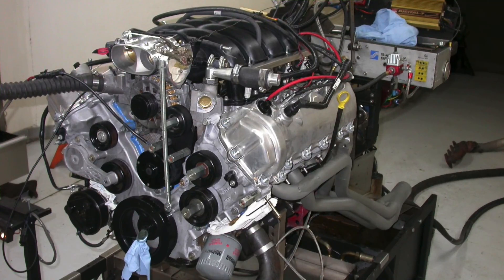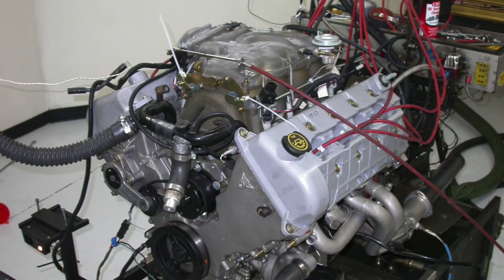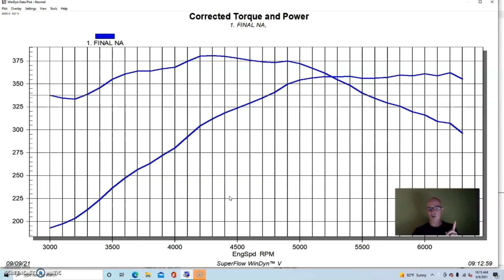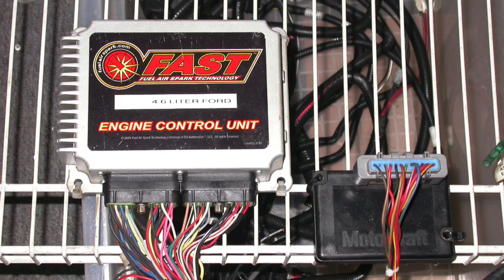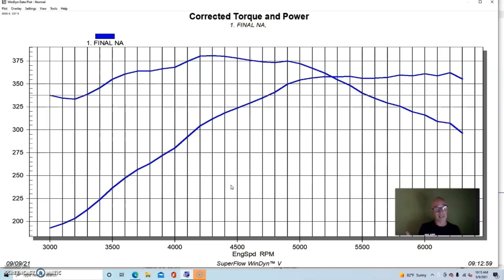So here's a test for all the 4.6 liter three valve guys, all the forgotten guys. We've done lots of testing and I have videos up on the two valve stuff, the four valve stuff, and some on the coyote and five four stuff, but nothing on the three valve other than a single turbo example video. This was early on — we ran a 4.6 three valve on the engine dyno with a FAST XFI management system, but we could not run the variable cam timing.